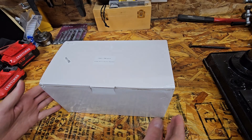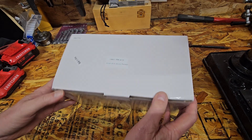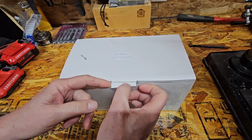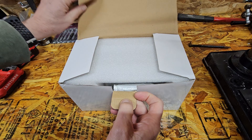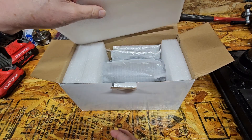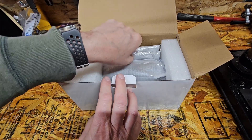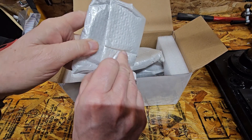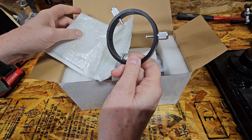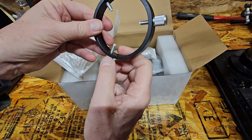Alright, here we are. This is the box it comes in — made in China. It was shrink-wrapped but I took that off because it had my address on it. Let's open it up. Looks like it's well packed. Scope rings — they have little plastic tips on them so they won't scratch the scope.